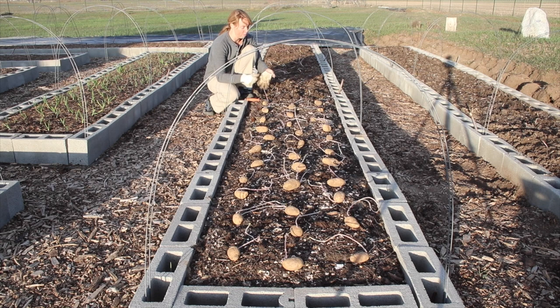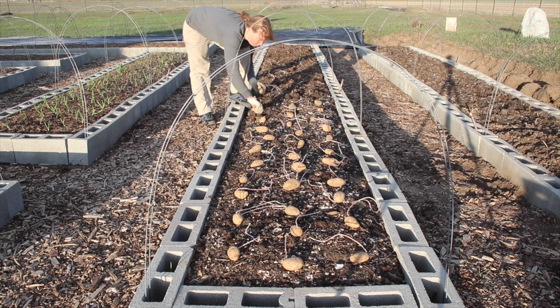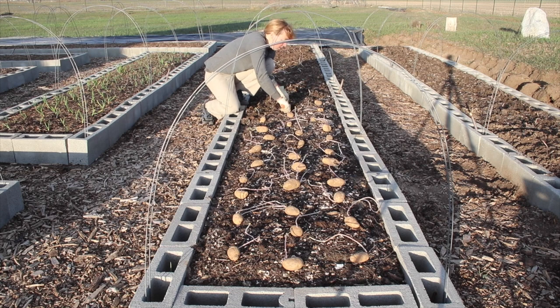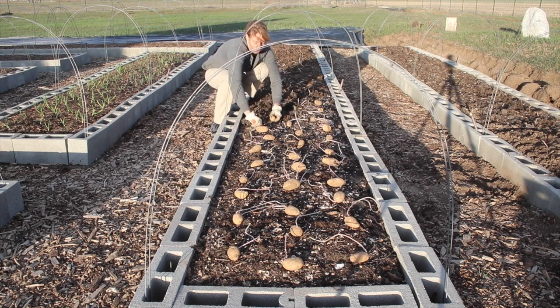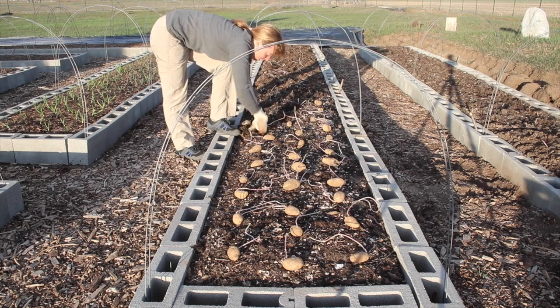I wanted to mention a few other things about potatoes. They do really well for us in these raised beds. The only reason we have raised beds is because of those little pocket gophers that would otherwise destroy the entire garden. There's no reason you have to have a raised bed — some friends of mine have solid bedrock so they need raised beds for soil — but you certainly don't have to have one. You can also grow potatoes in just about any kind of container, the bigger the better generally.